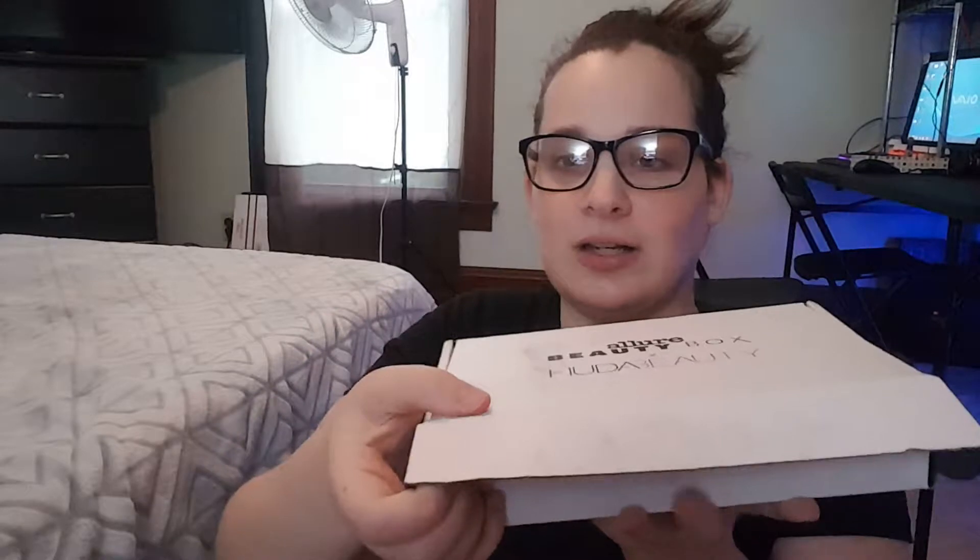It's got some weight to it. Let's open it — oh my gosh, why did I not grab the scissors? Alright guys, ready? Done — it's a bit rough because my mail carrier did a number on it.